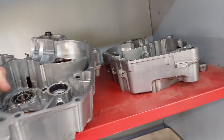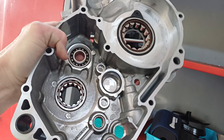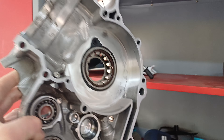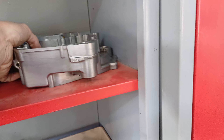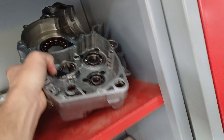Everything's been cleaned up. You can see all the bearings and stuff — I can't see any play on those, there's no scouring or anything like that. All very clean and good within the actual engine cases.